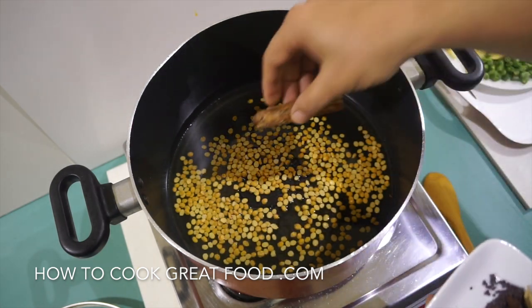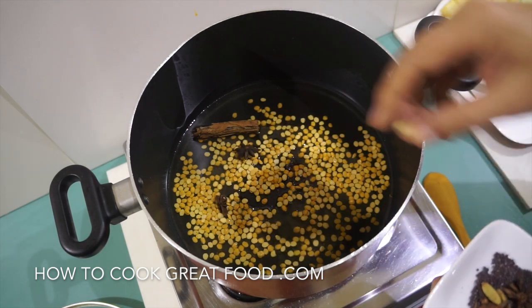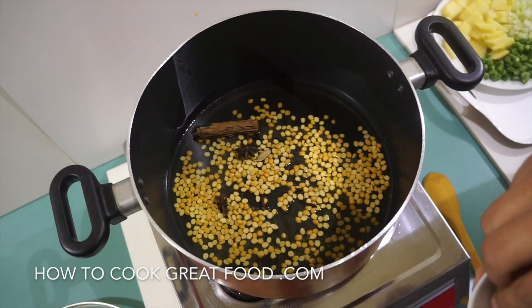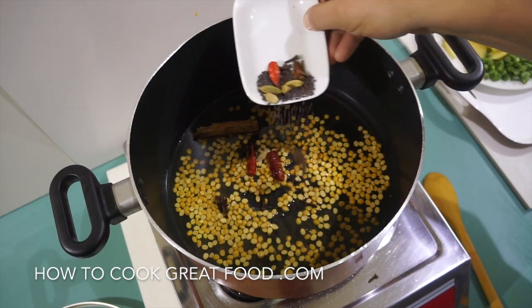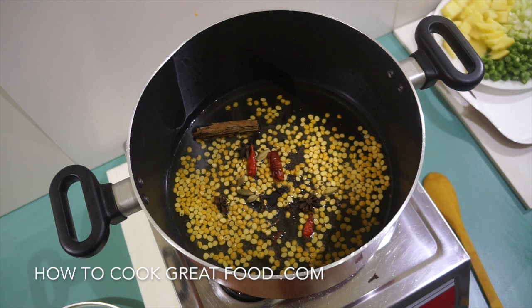Then we're going to add our beautiful spices — some whole garam masala. So we've got cinnamon, star anise, some green cardamom, a few cloves for a lovely flavor, some dried red chili, and some mustard seeds.